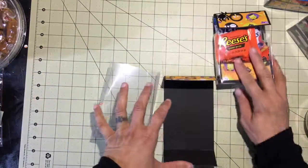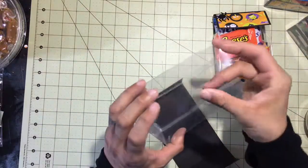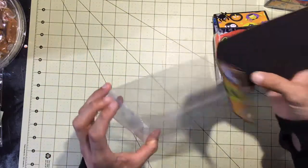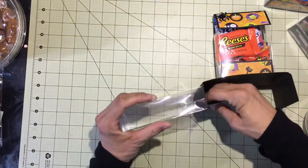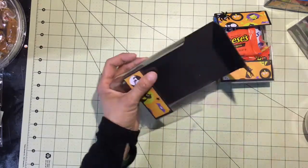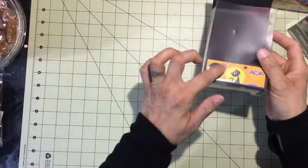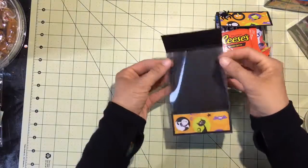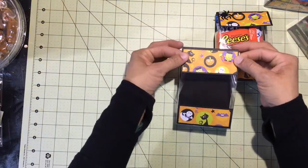I thought originally I was going to need some kind of adhesive to keep this in the acetate box, but that's not the case — it's such a tight, good fit that you're not going to need anything to keep this in place. So we simply just take our frame and push it in. I used my ruler to just get it pressed down in there. You have your front, your bottom, your back side, and then I'm going to push in on the acetate so that top flap will fold over.